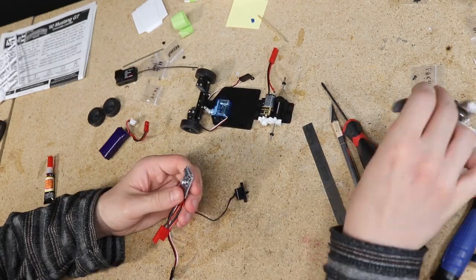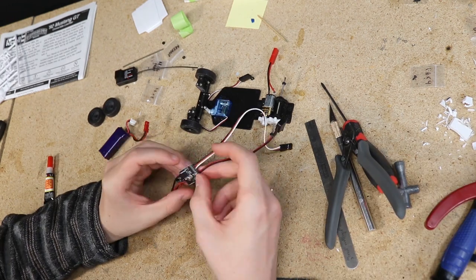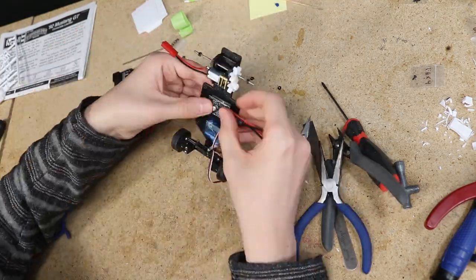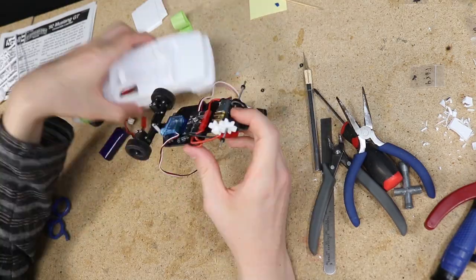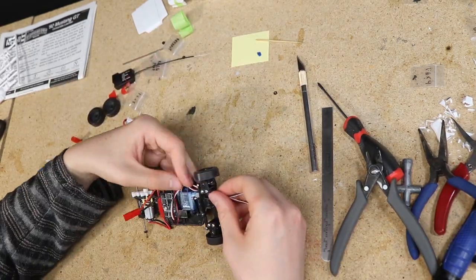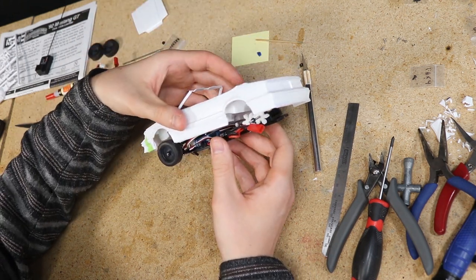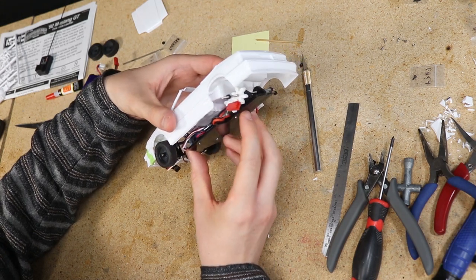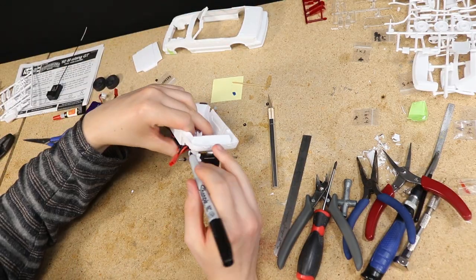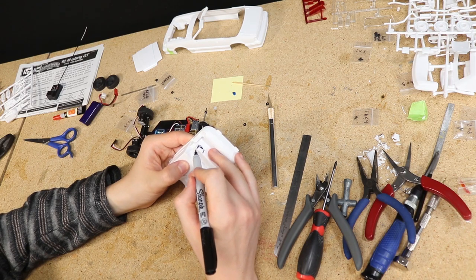There's just enough room to squeeze the ESC between the bottom of the interior and the chassis. I did need to remove the case and then began the fun process of figuring out how I was going to route all of the wires and make it all fit. I did need to remove a chunk of the rear seat so the gears will have enough room. I also sanded and trimmed a few spots on the bottom of the interior tub just to get every millimeter of clearance that I could.